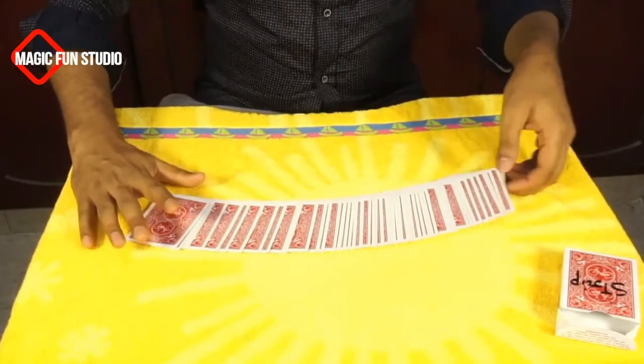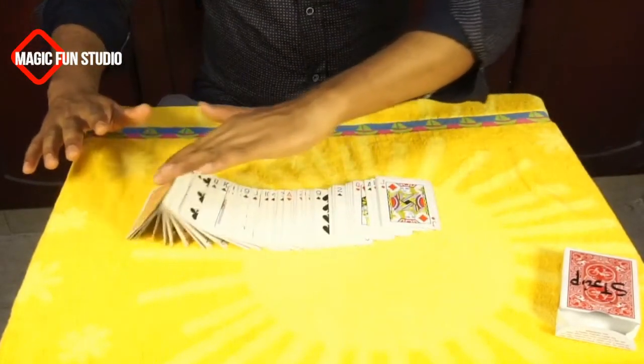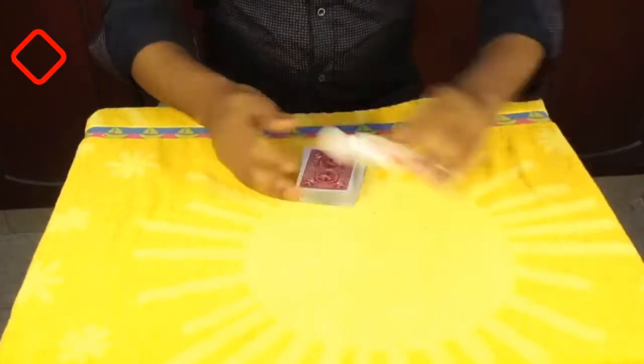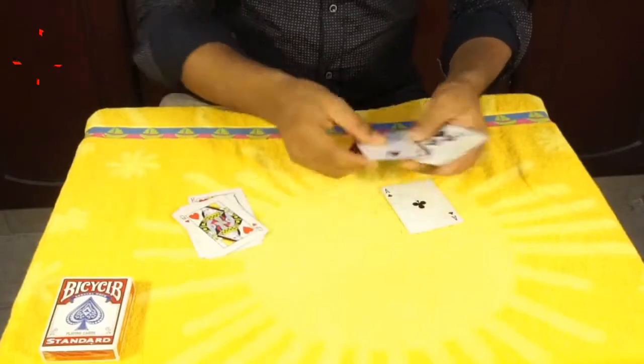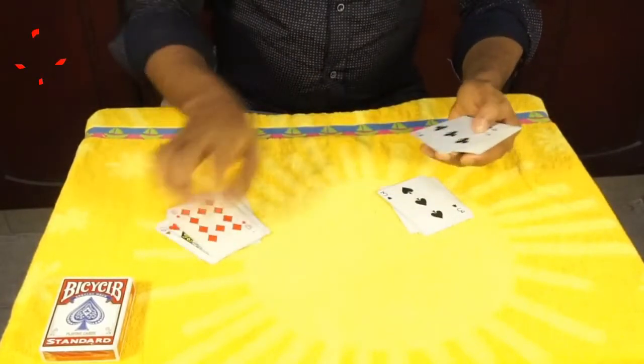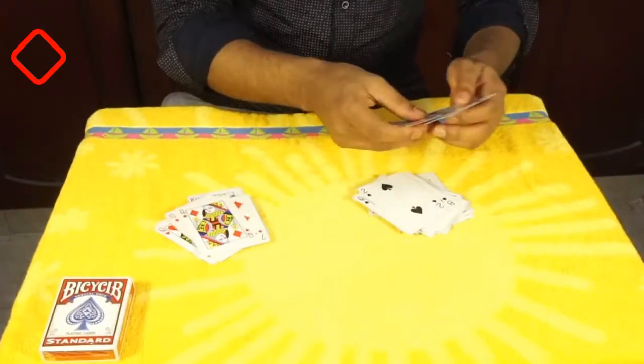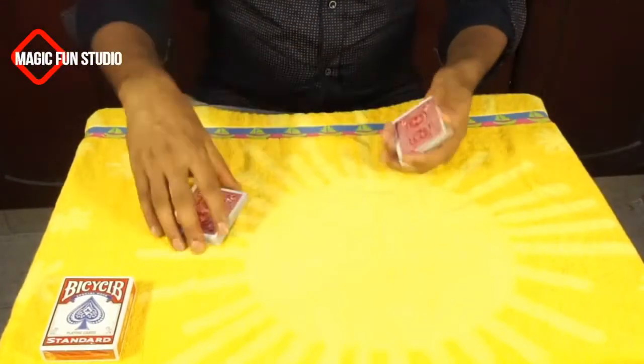I will show you all the cards are totally ordinary and all the card colors are mixed together. As you see all the cards in my hand, now I'm going to separate all the cards so the red color will be on one side and the black color will be on another side. I'm separating them so quickly as you see on the screen.